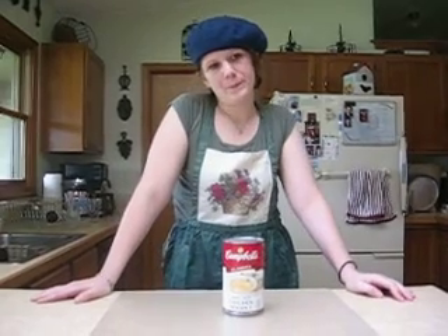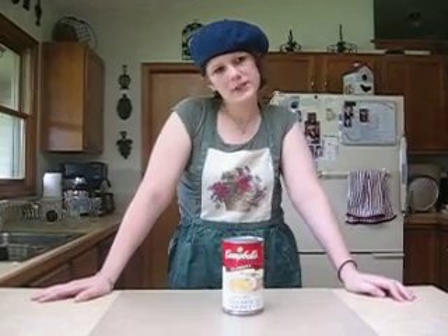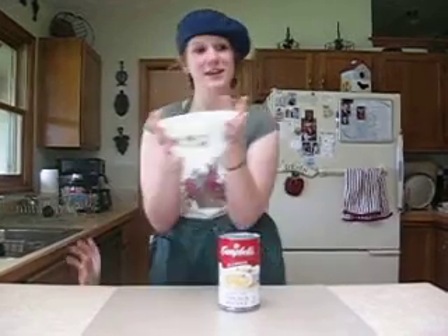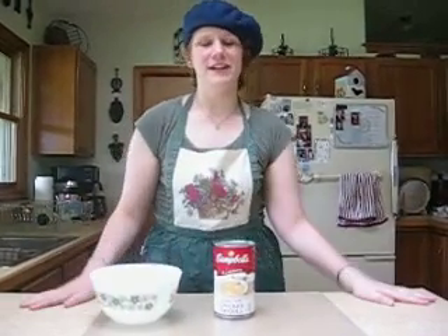Then, you have to find a bowl. Now, bowls are a very important thing to have, because it contains the chicken noodle soup in such a way that it allows it not to spill on your countertops and floors.